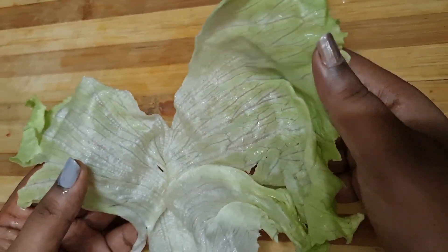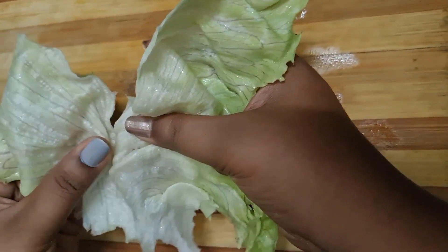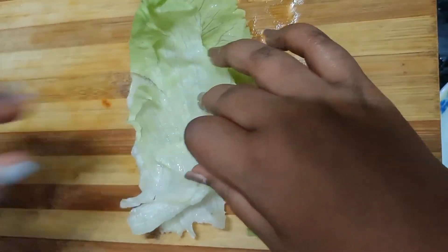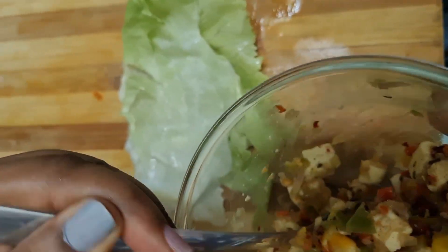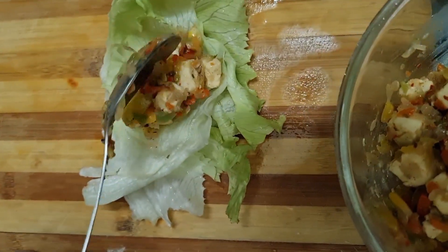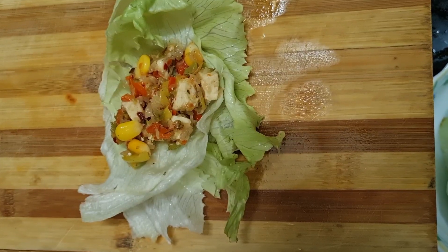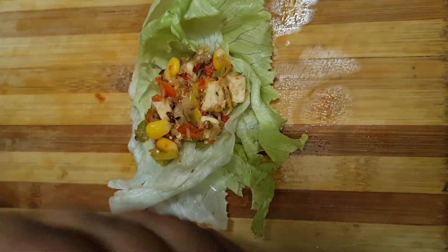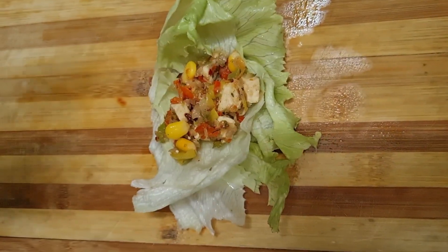If you add a bowl, it's good. I'm going to add lettuce wraps, wash them with water and drain them. Then we will do the stuffing. I'm going to put it in the bowl and make a roll. I'm going to make a little mustard sauce — about 1 tablespoon.